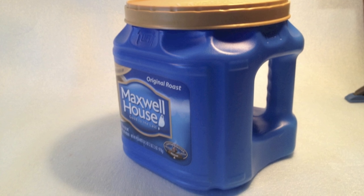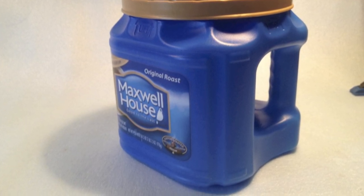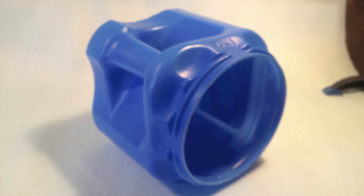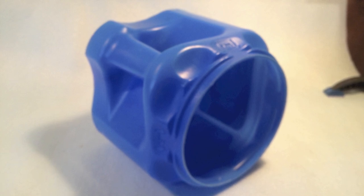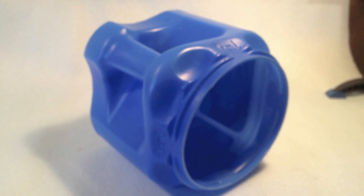It was a Maxwell House 2-pound coffee container, and it looked like it just might do the trick. After a bit of thinking, I saw that the handle seemed like it worked best if it was up and to the left, so that's the way I laid it out.